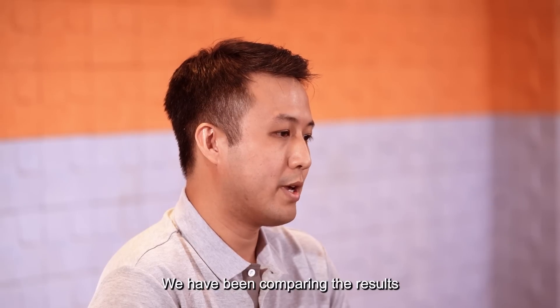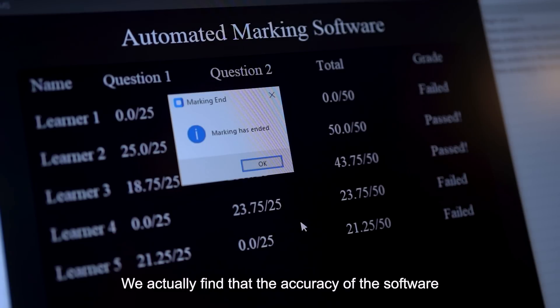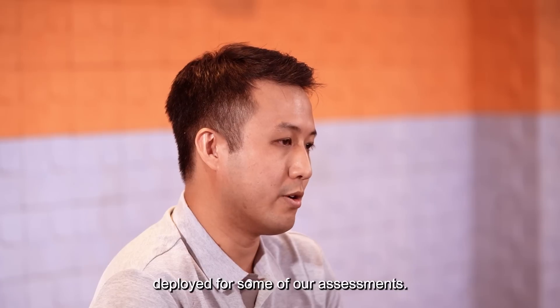We have been comparing the results from the automated marking software with manual markers and find that the accuracy of the software is highly accurate. The software has actually been deployed for some of our assessments.